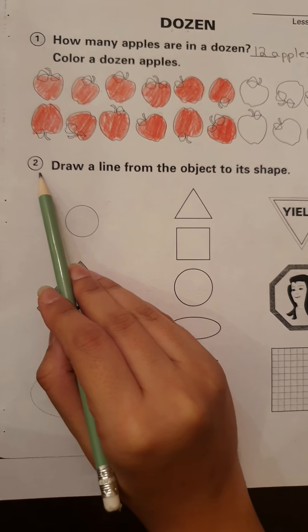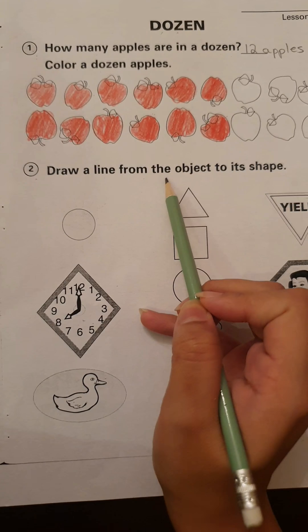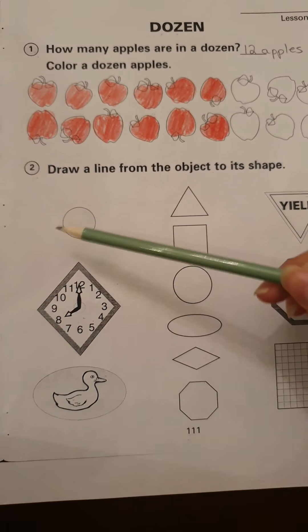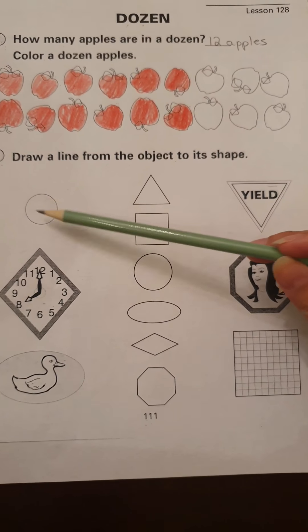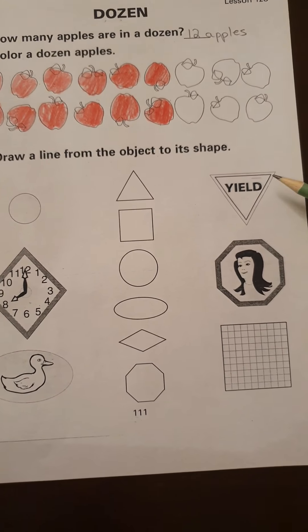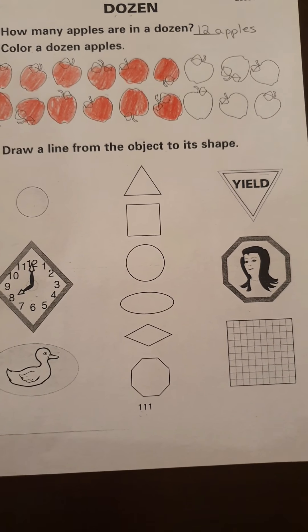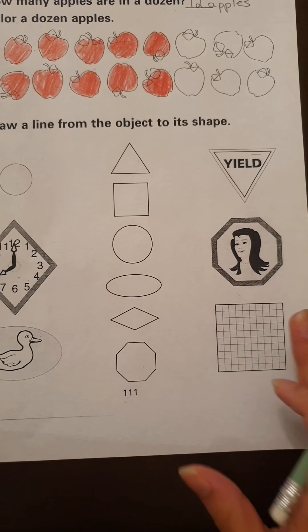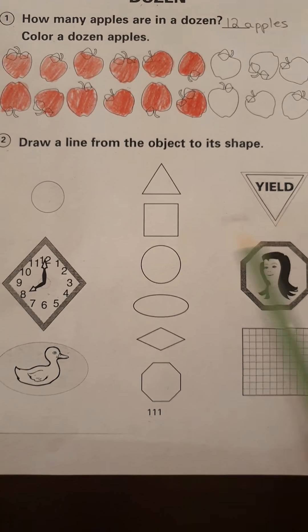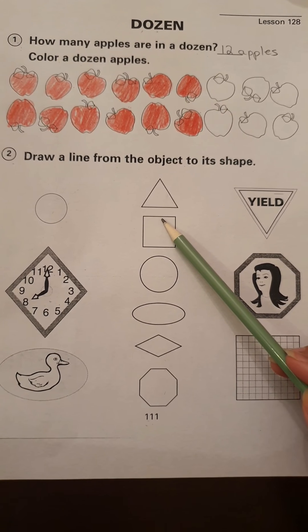Now put your finger on number two and let's read the instructions. It says draw a line from the object to its shape. These are the objects they have given us — one, two, three, and in the last row four, five, and six. Six objects in total. And these are the shapes given in the middle. We have to draw a line from the object to the correct shape.